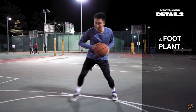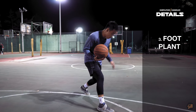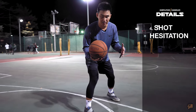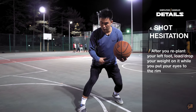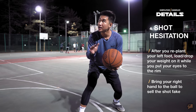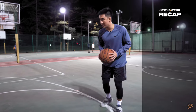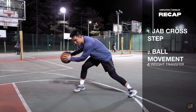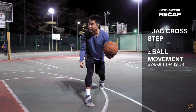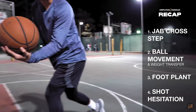For the shot hesitation: after the jab cross step, we're now in position. From here, we're going to replant our left foot. As we replant this foot, we do the shot hesitation — loading our weight on that back foot, bringing eyes to the rim and right hand to the ball to really sell that shot fake, and then driving to the basket. So: hard jab step, round the motion of the ball, transfer weight, come across, replant the left foot, sell that shot as we load our weight on our back foot, then attack the basket.